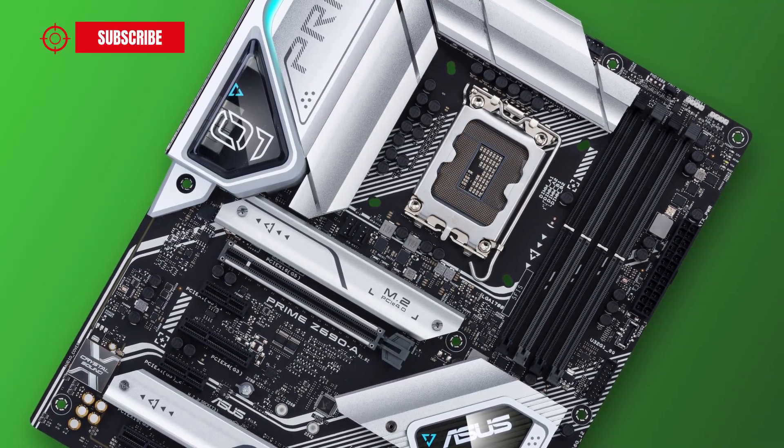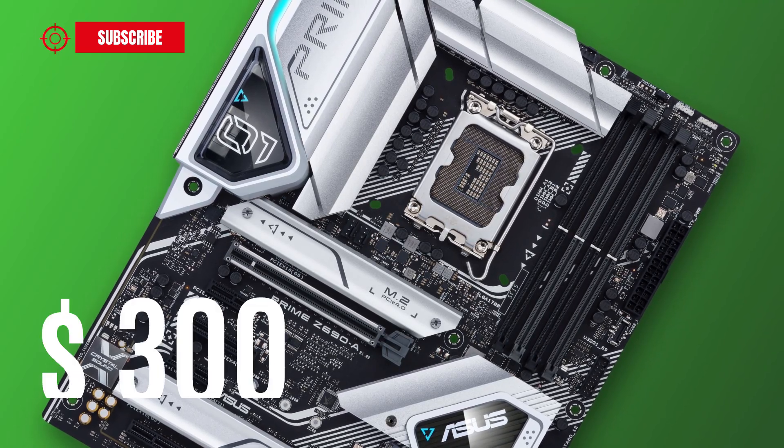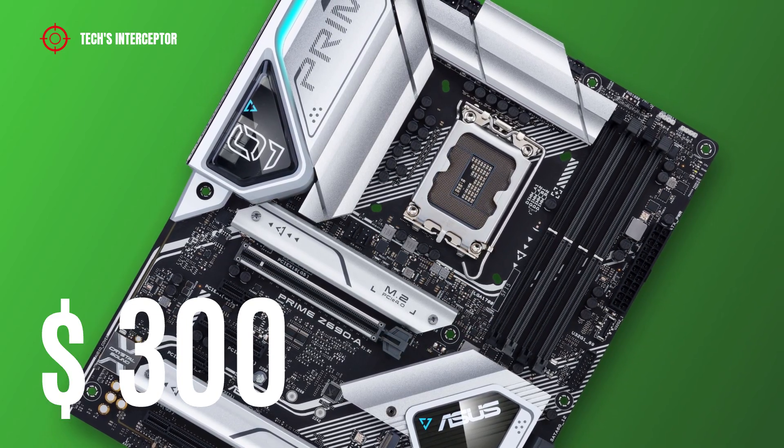Regarding pricing, the motherboard is available from November 4th on retail at a price of about $300 USD at the time of making this video.